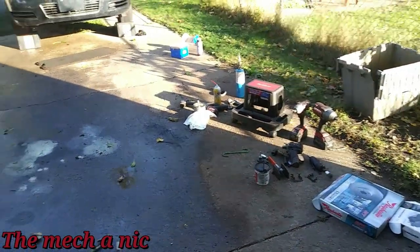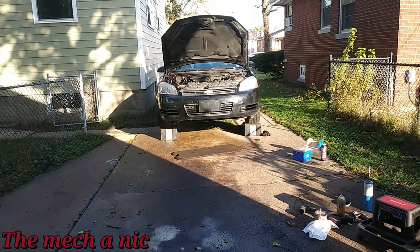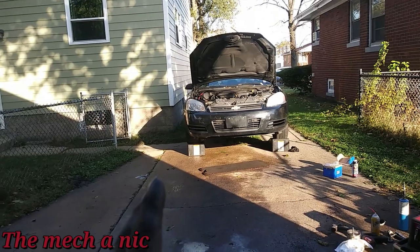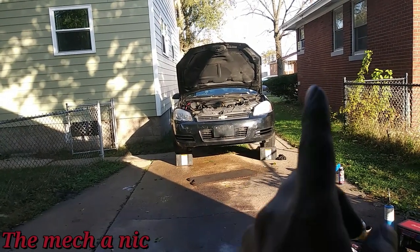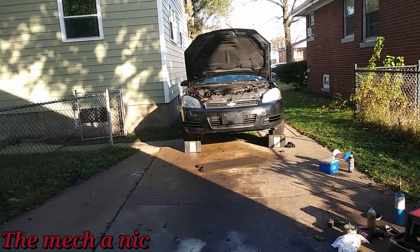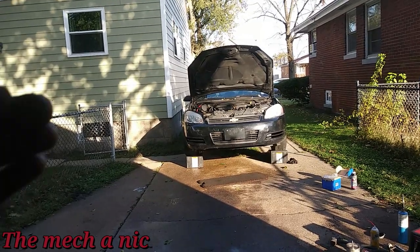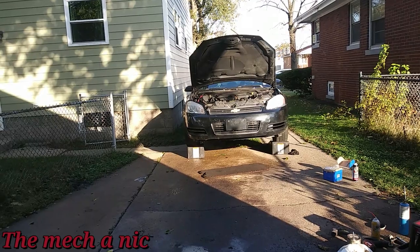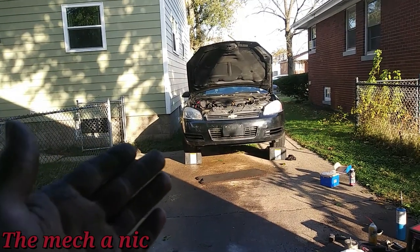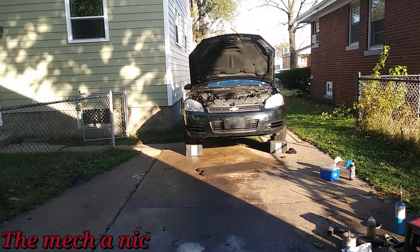I'm pretty much done with this Impala. Quick recap: we got the front pads and rotors done, a front left wheel bearing, new battery cables to the starter, a brand new battery, a brand new blower motor, and a blender actuator. All that clicking noise underneath the dash is gone, the car starts up every single time. And let's not forget about that power steering leak — the serpentine belt was just flinging power steering fluid everywhere, eventually leading to no power steering. I've started it up plenty of times since the fix and I still don't see any more fluid leaking.